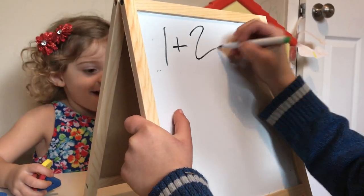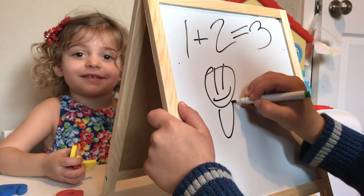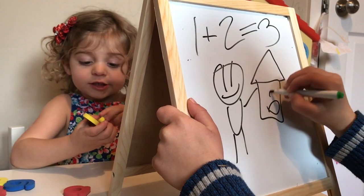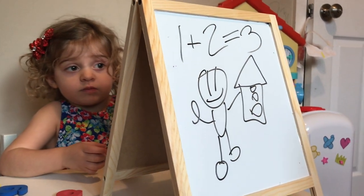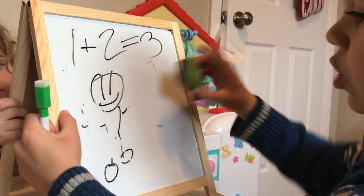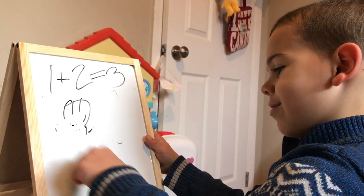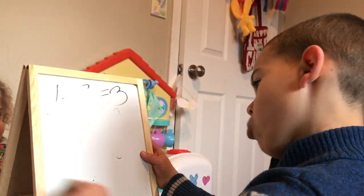Guys, I'm going to draw on this. I hope it works. This is the numbers. Guys, this is the numbers. Now let's try and erase it. That part works. You can use this part or this part — the cap — and then erase it. I'm going to erase it with the cap.